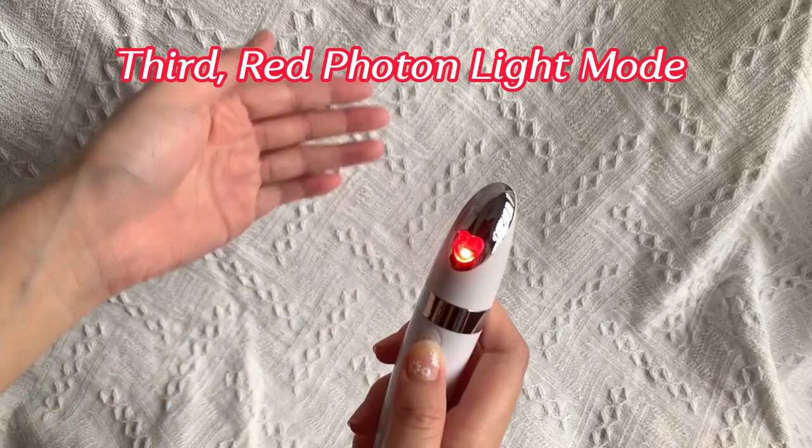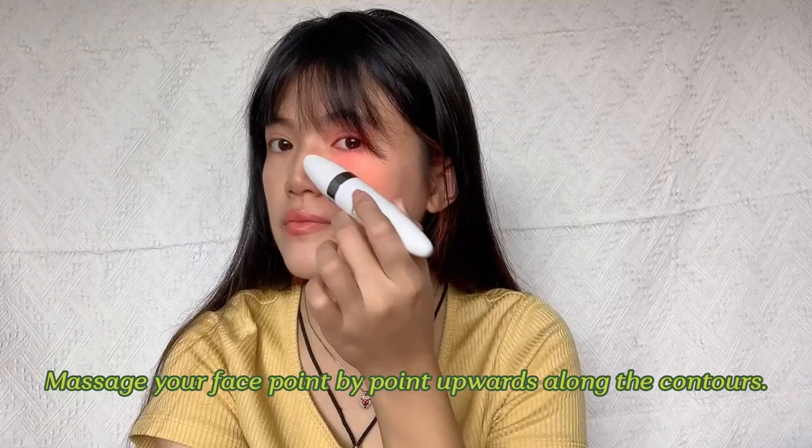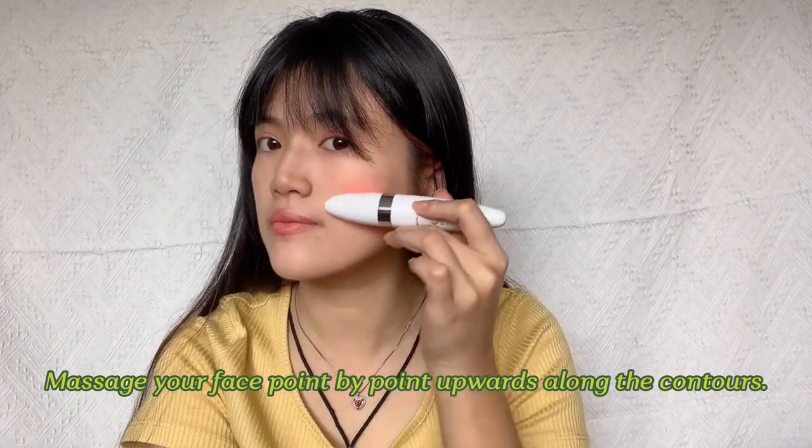Third, red photon light mode. Massage your face point by point outward along the contours.